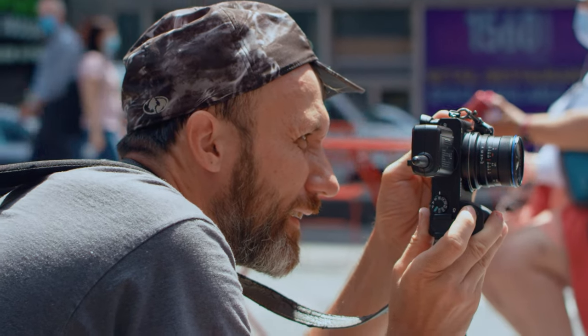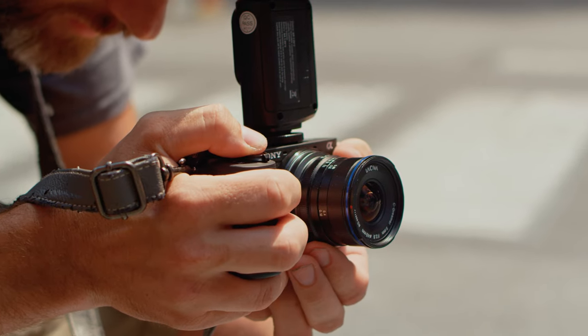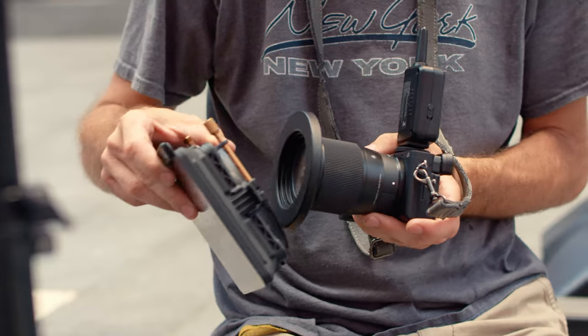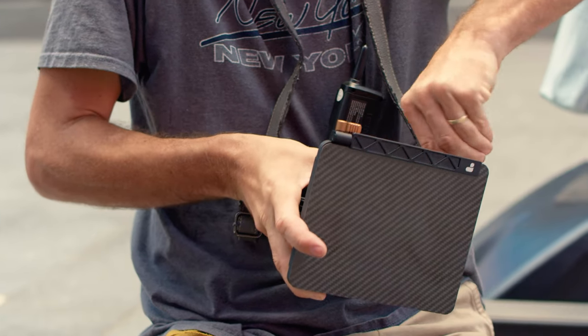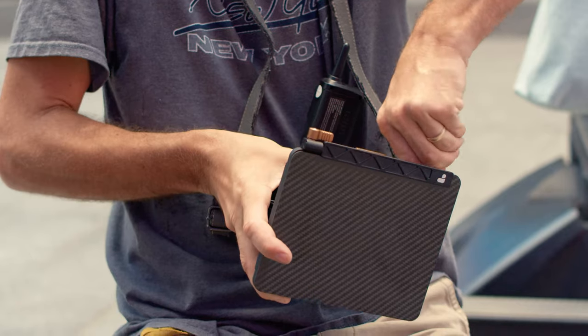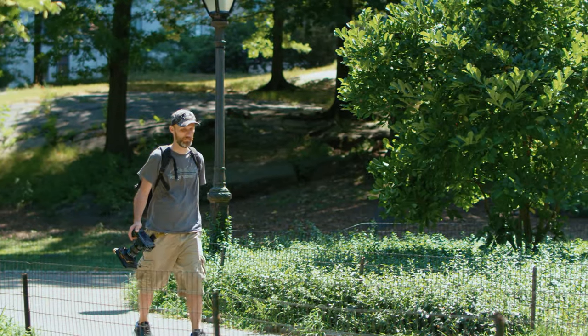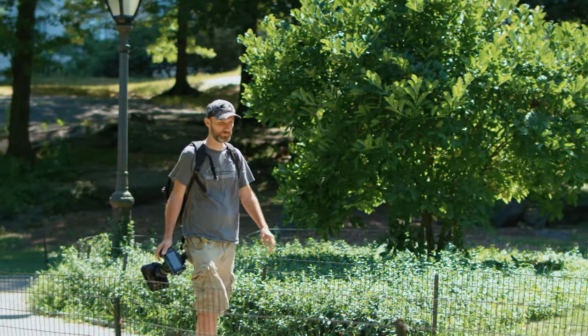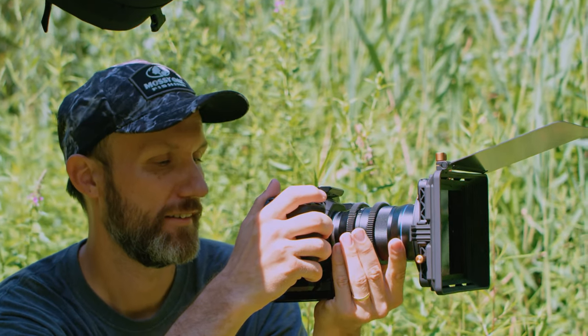For the super wide angle shots I had the Laowa 9mm lens. In order to get a shallow depth of field I also had to use an ND filter. The one I used is from PolarPro — it's the base game kit that comes with a very light but sturdy matte box that you can attach directly to the lens, so you don't need rails and that keeps the whole camera setup nice and small.